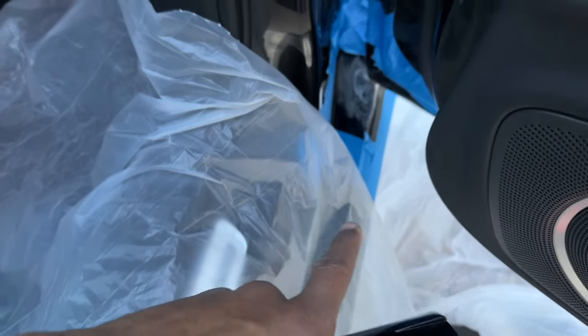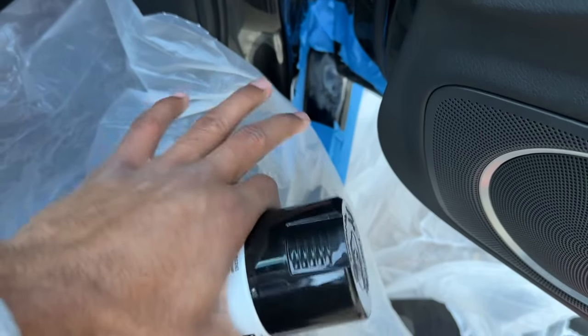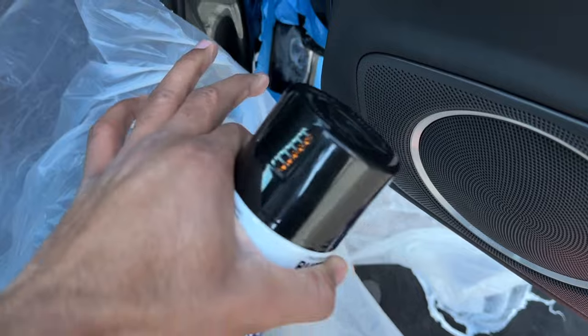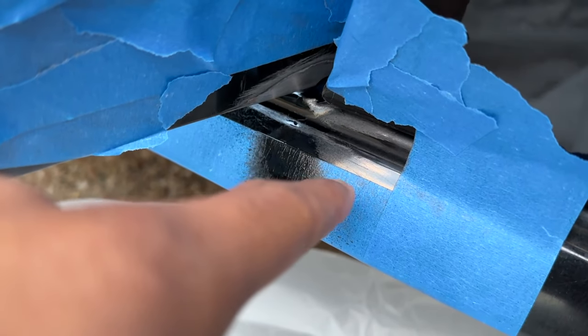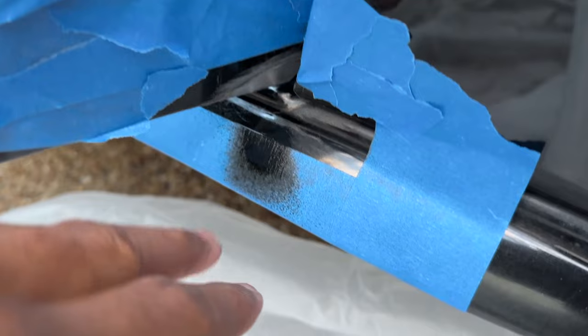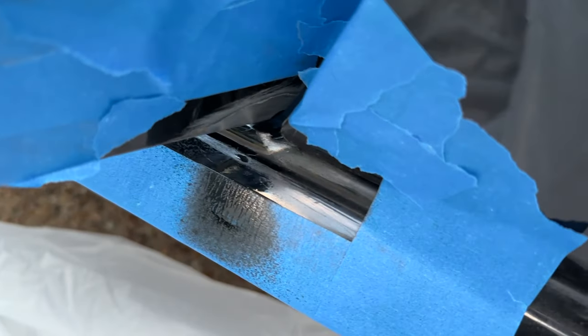I'm gonna paint the inside of the car first to see how it looks, and this area is much more hidden than the outside, so we're gonna start here. Oh, that's way too thick — this spray comes out pretty fast, so that's gonna take a pretty long time to dry. I'm gonna let that sit for a couple of minutes and come back to it. Honestly looking at it from the outside, the color is actually pretty close — hopefully it'll lose some of that shine when it dries, but it's pretty similar.